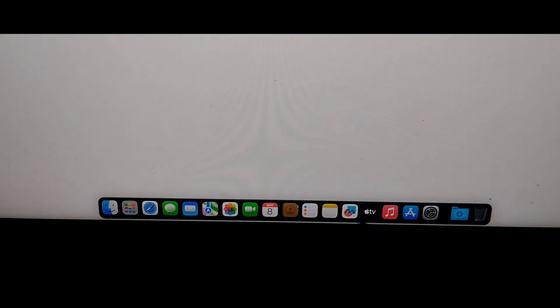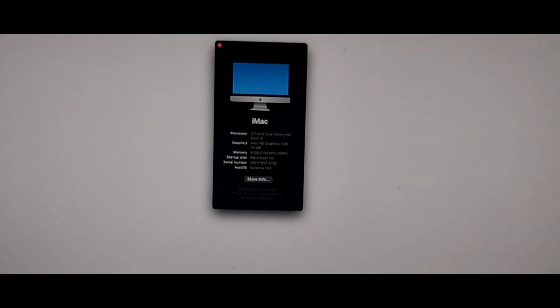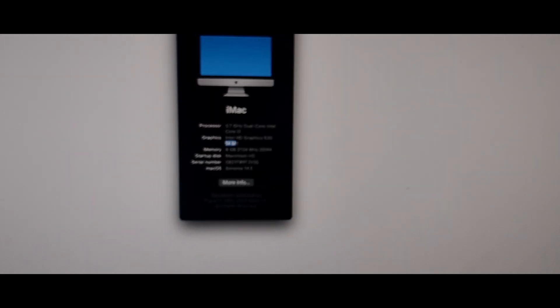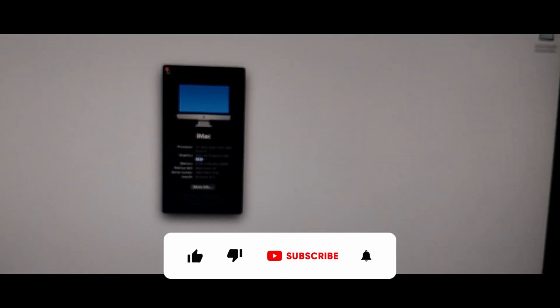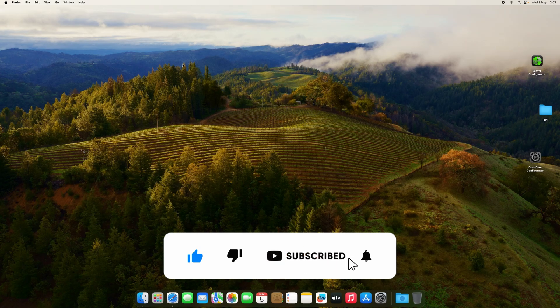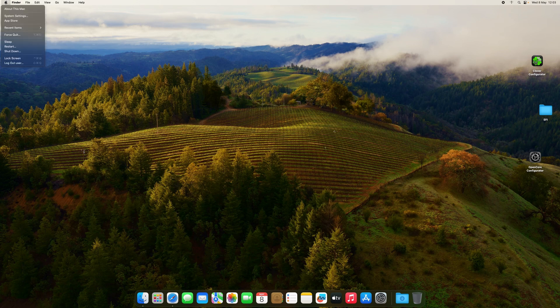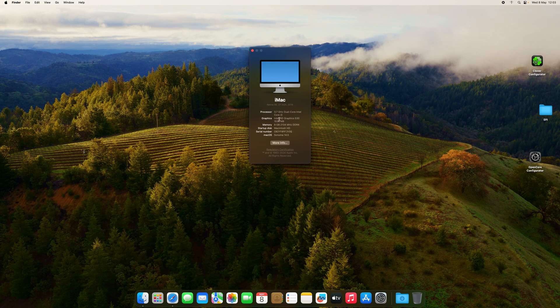There we go guys — we have successfully installed Sonoma! What I'm going to do next is copy our EFI to the EFI partition, and then we'll fix the graphics. As you can see we don't have graphics acceleration. If you go to 'About This Mac' and then the screen recorder, you can see this is the Intel HD with 1536 MB.